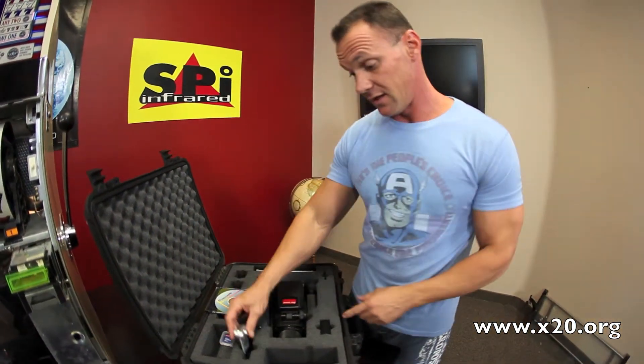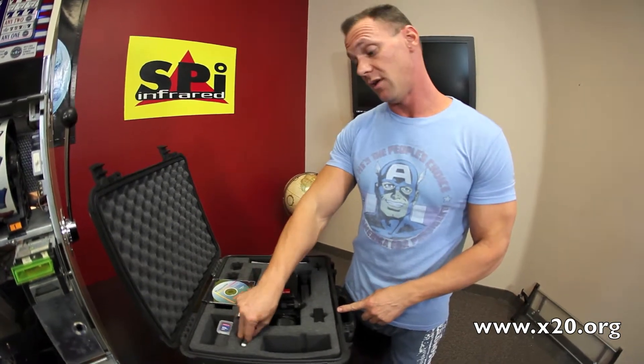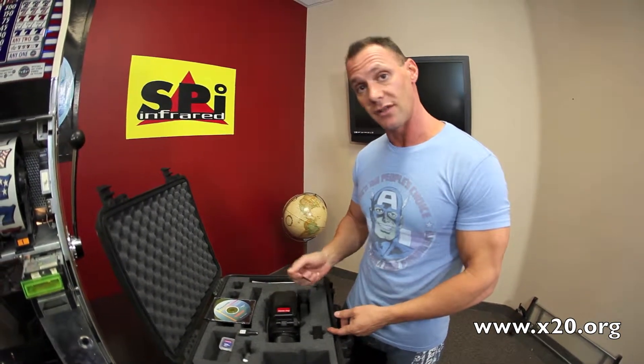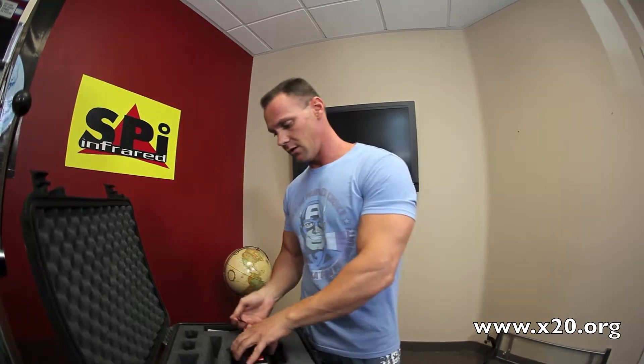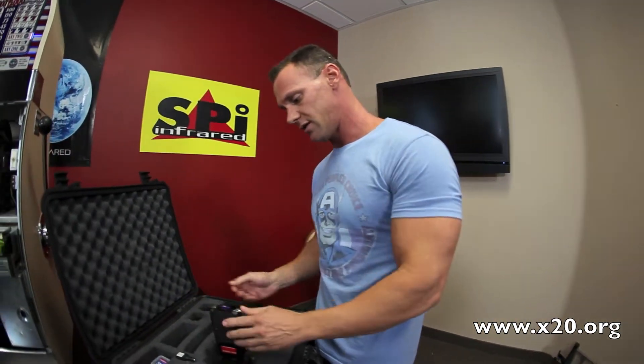So this is a really good deal, a really good buy right now because it's the high resolution model. This was a very expensive camera when it was brand new, but we're going to offer this for a really low price. Everything's complete here, and this is another great deal from SPI on a used infrared camera.